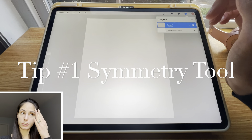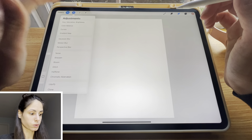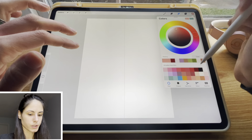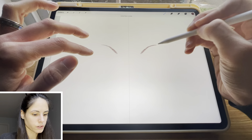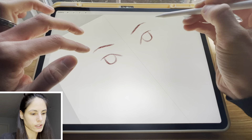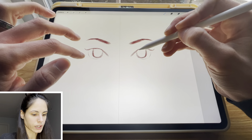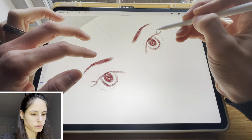The very first tip: if you're drawing a face from a front angle, the face is going to be symmetrical. I would turn on drawing guide and go to vertical symmetry. That will be super helpful — you can just go on down and draw this forward-looking face. This is super helpful for not having to redraw every single feature twice, and I love using this feature for that purpose.